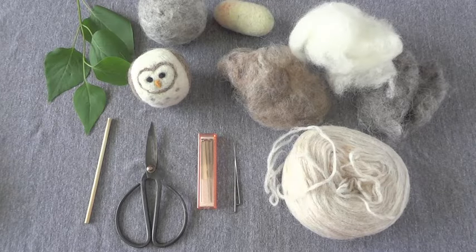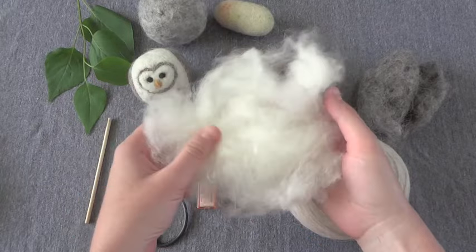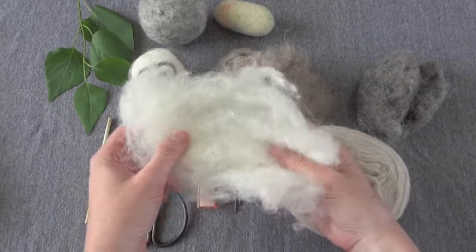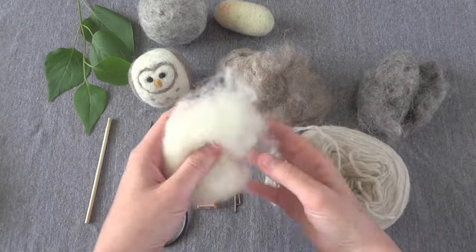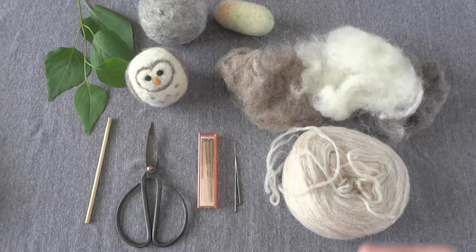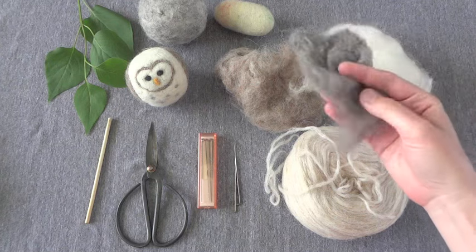I'm going to start by talking about the supplies we'll be using to do needle felting. The most important supply is this stuff right here - this is called roving. It's wool and it's unspun, so it's just raw wool that's been dyed and colored. What you're going to be doing is actually taking this material and condensing and shaping it. This is basically a sculpting craft. You're going to shape this roving to create cute little things like these owls. You can really make anything you want. You'll need roving, which you can purchase at craft stores - a lot of times yarn or knitting stores will stock roving.